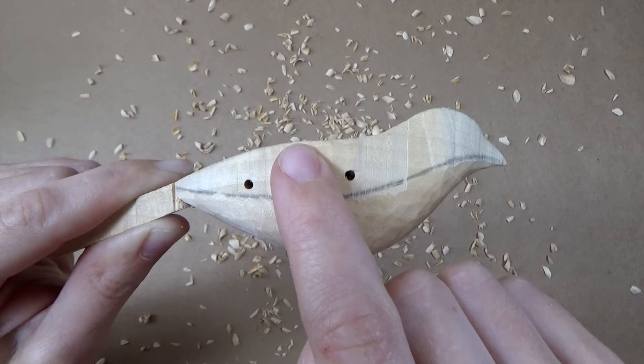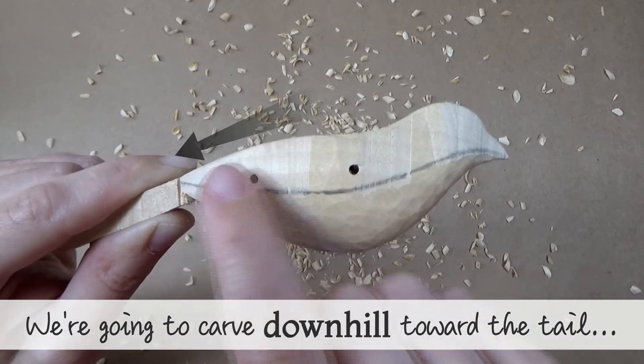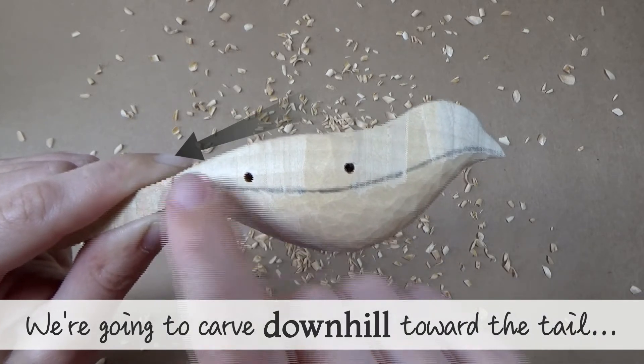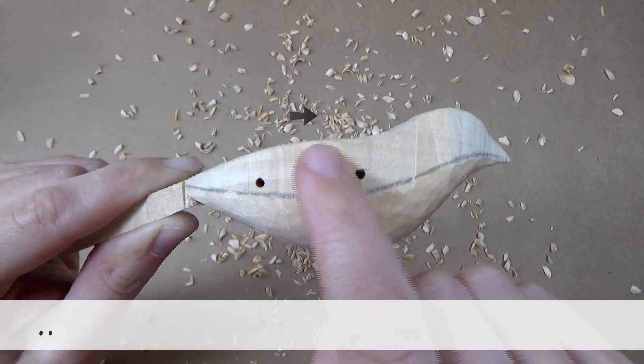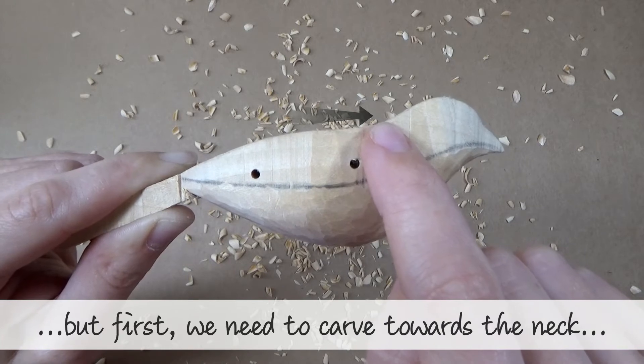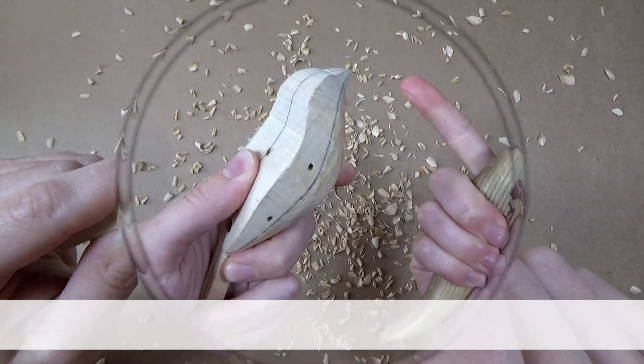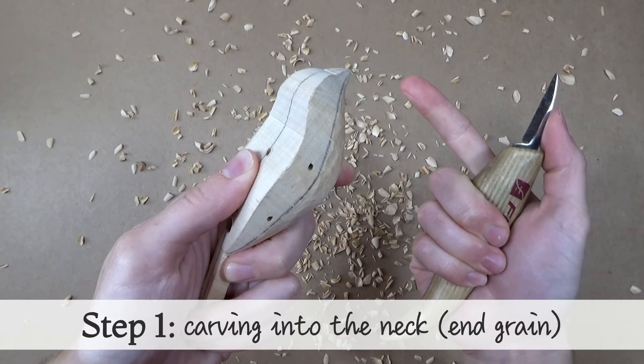Just like in the last video we're going to carve downhill towards the tail. But first we're going to carve towards the neck, which actually means carving into end grain. Carving into end grain is quite tricky and we don't do it very often, so I'll guide you through what you have to do.